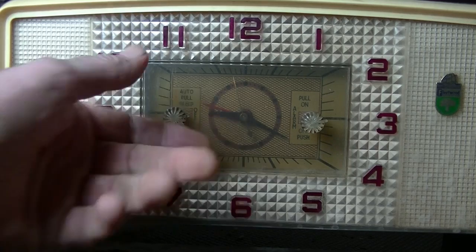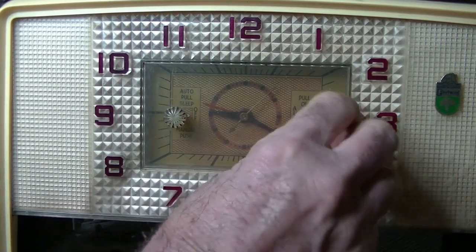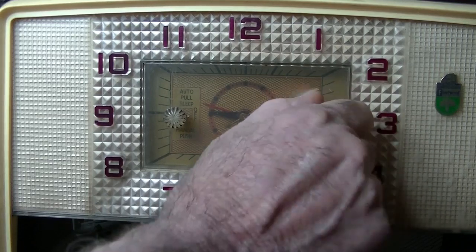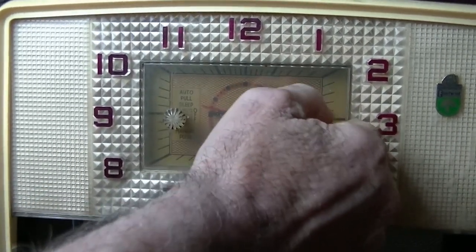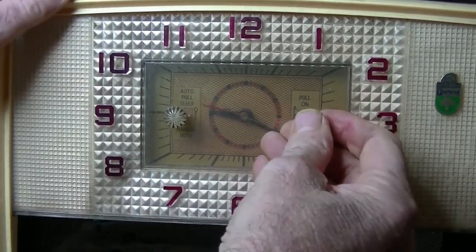The radio's off, sorry — I'll give it some power and see if the thing works. It certainly does! Testing the alarm: pull off, on — and oh, that just came off. All right, let's put that back on.